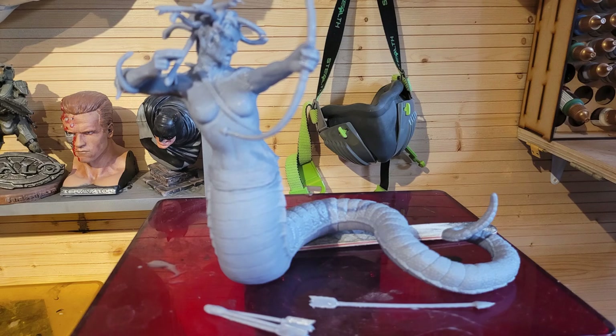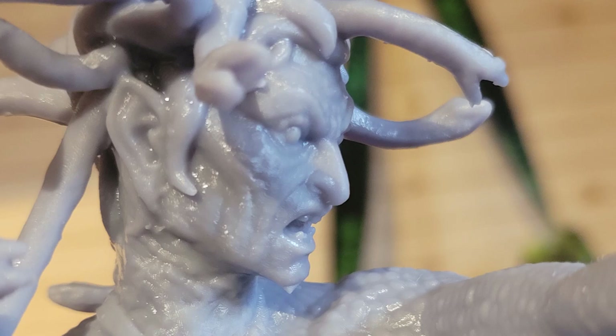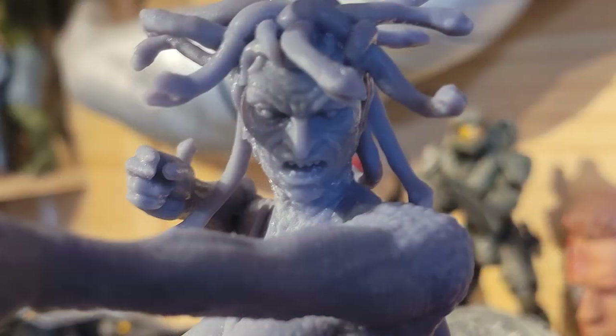So Medusa has been printed on my Anycubic Mono X and as you can see it's done a great job. There were no print failures, it all fit onto the build plate in one go, and the quality and the texture is absolutely astounding.